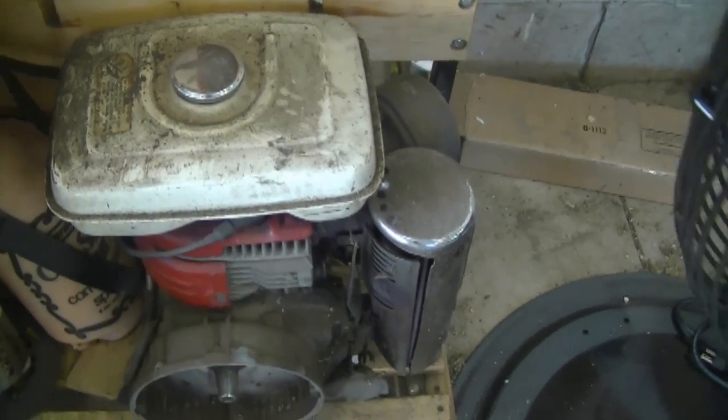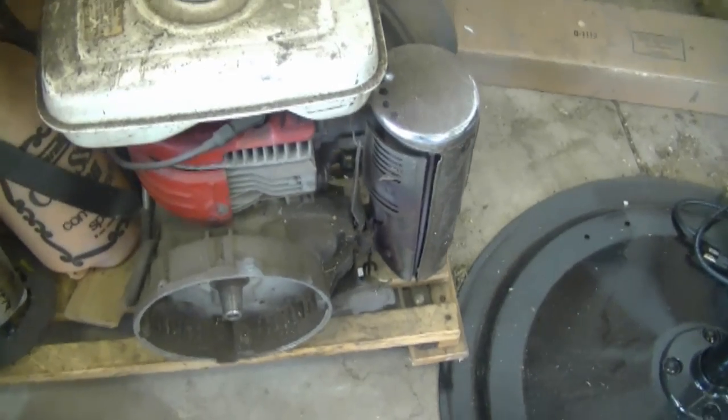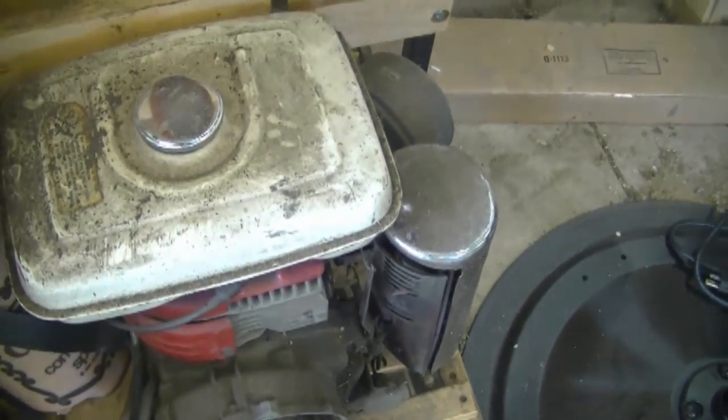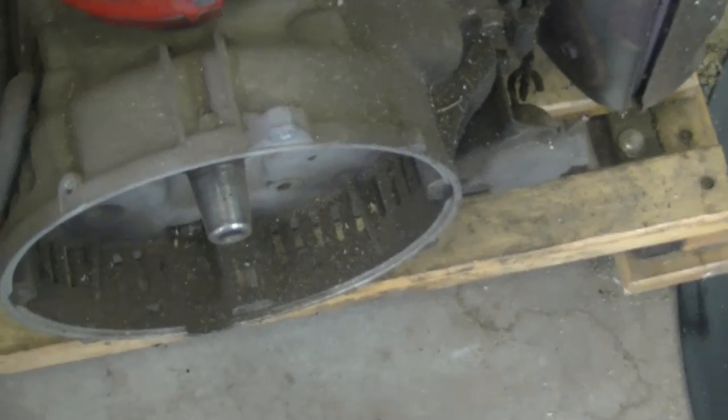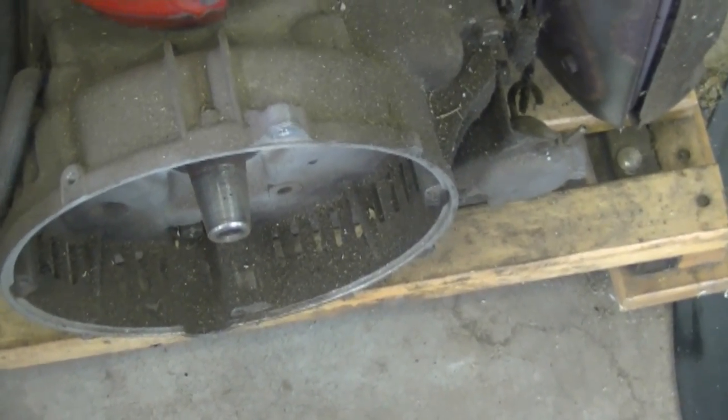By the way, this is an older Honda engine I took out of a blown-up generator, and it's been sitting here for two years. It runs really well. The only problem is because the shaft is tapered, I don't have much use for it and I can't find another crankshaft.